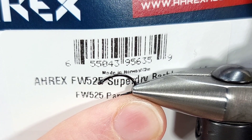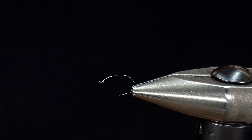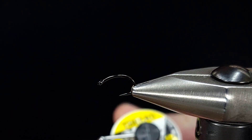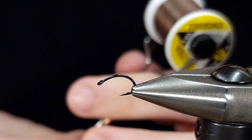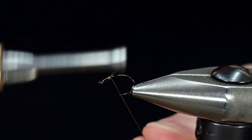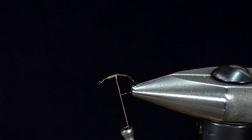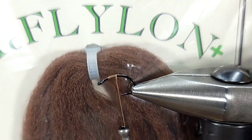For the hook on this, I'm using an A-Rex Freshwater 525 in size 14. This is one of their newer hooks — it's a dry fly cling hammer style hook. For the thread to start, I'm using 140 denier in brown. I'm going to get this started about an eye or two lengths behind the eye, just get it secure, snip it off, and then I'm going to tie in my tailing or shuck material right away.